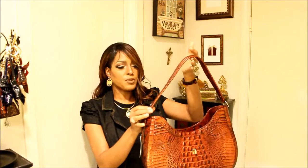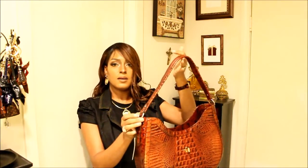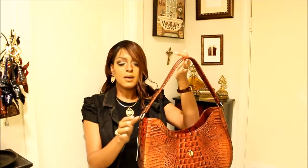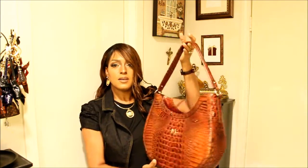The strap doesn't have any settings to adjust; it comes with this standard setting, which is really nice and conducive to a shoulder carry. You have your O-rings here with 'Brahmin' written on them — my absolute favorite. And you have your new dust bag here.